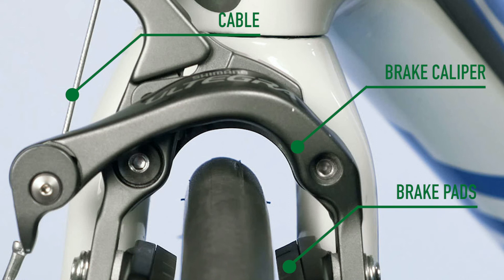So that's our quick look at disc vs rim brakes. I hope you learnt something from the video. Don't forget to hit that like button, subscribe if you haven't already, and I'll see you in the next video.